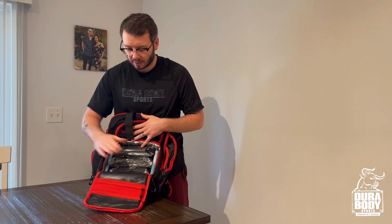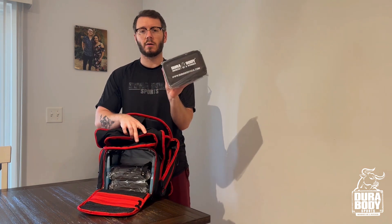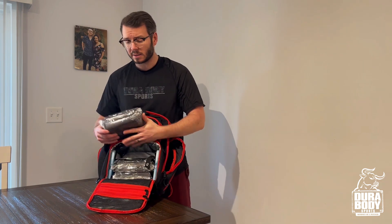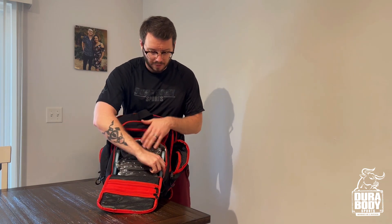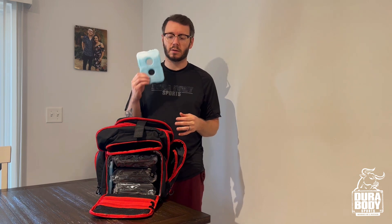But let's look at the best part of this bag — it has a three-tier compartment to hold your meals. These are non-toxic, dishwasher-safe meal prep containers that come with it, and they fit in here nice and easy. It also comes with solid block ice packs — not the fluffy freezer bag types — these are going to last you a long time.